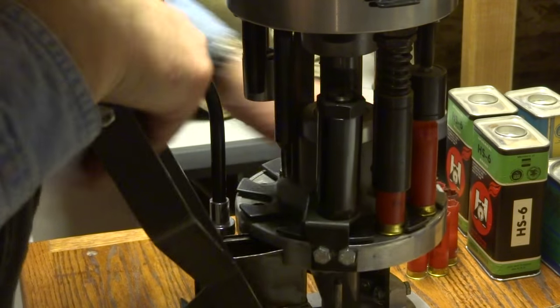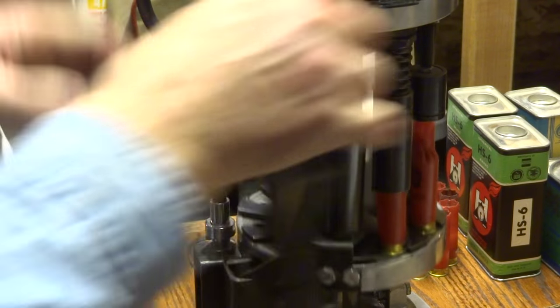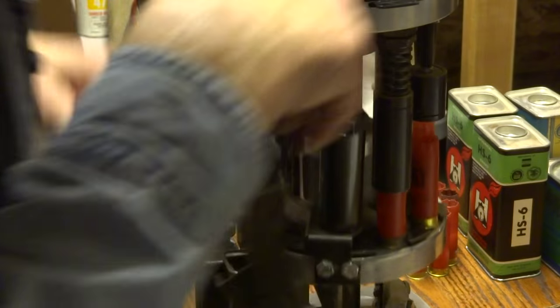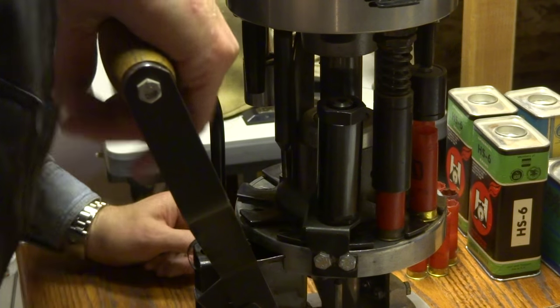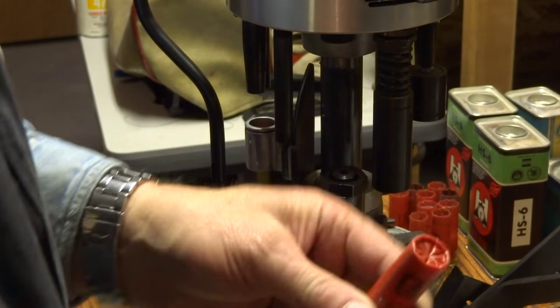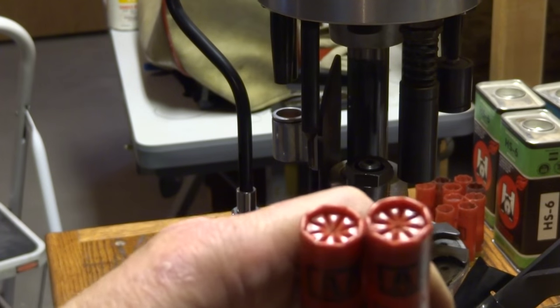Go again, one more on the shot. Shut the shot off. I don't know if you can see this, but it does a great job.